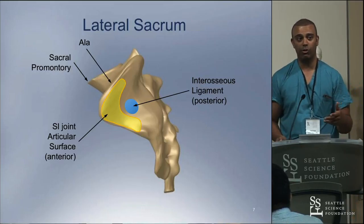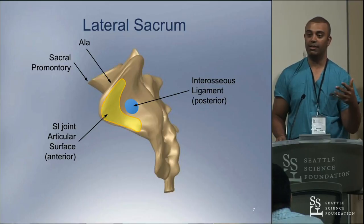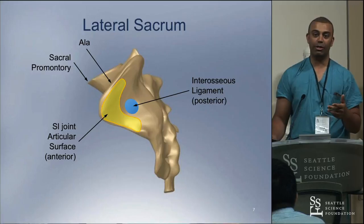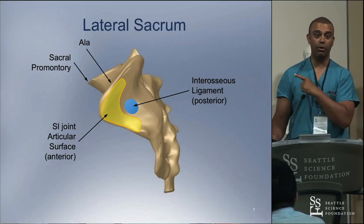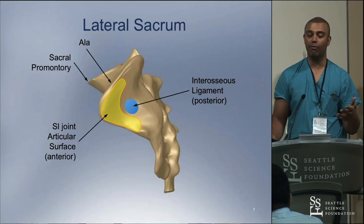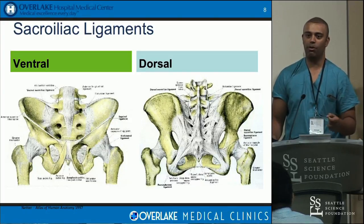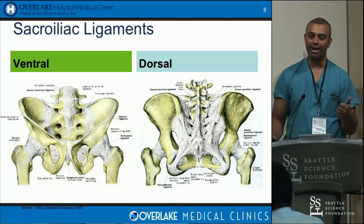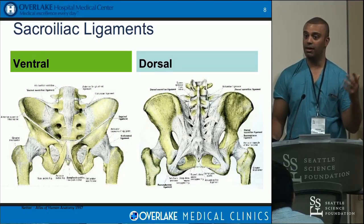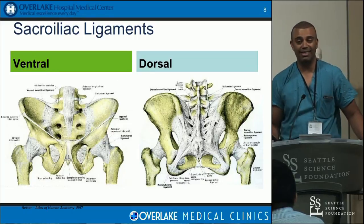When we first started doing SI joint fusions, people stayed toward the posterior segment because they felt safe — you can't damage anything there. But you didn't get good bony purchase, especially in the blue zone. Going posterior, there's a big thick ligamentous complex where you tend to fixate, and it's never as strong as going anteriorly. That ligamentous complex is probably where the pain comes from — car accidents cause disruptions, pregnancy causes laxity, falls on the buttocks can damage these ligaments. It's a very rich network that stabilizes the joint.